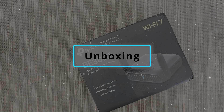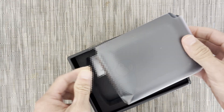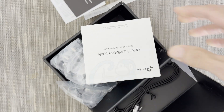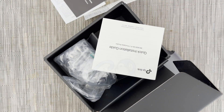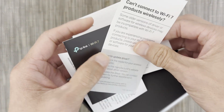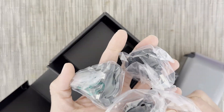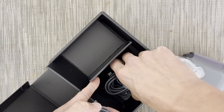Let's open the box and see what we got here. So we have the travel router, some paperwork like the default SSID and passwords, and PIN. Under here, we have an ethernet cable, more paperwork like the quick installation guide, troubleshooting guide, technical support guide, etc. Then we have the power plugs for the US, UK, and Europe, and then a USB-C cable.